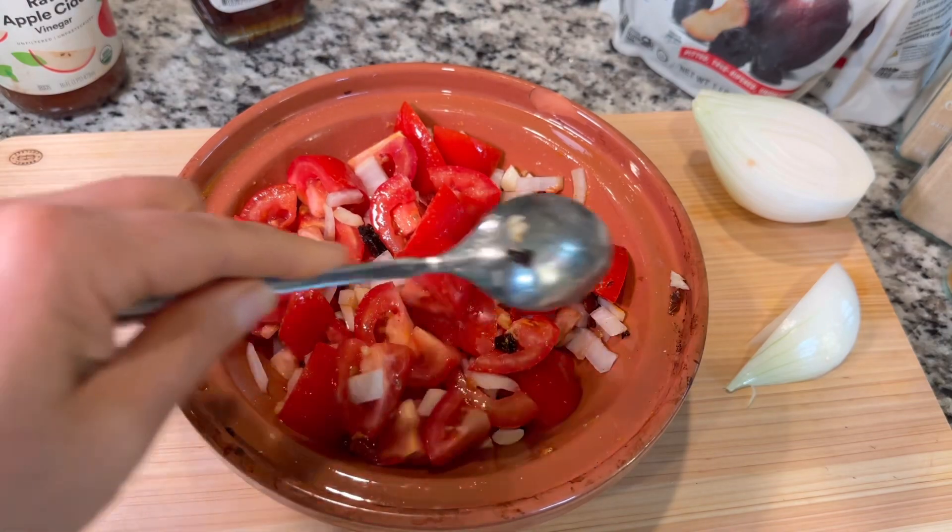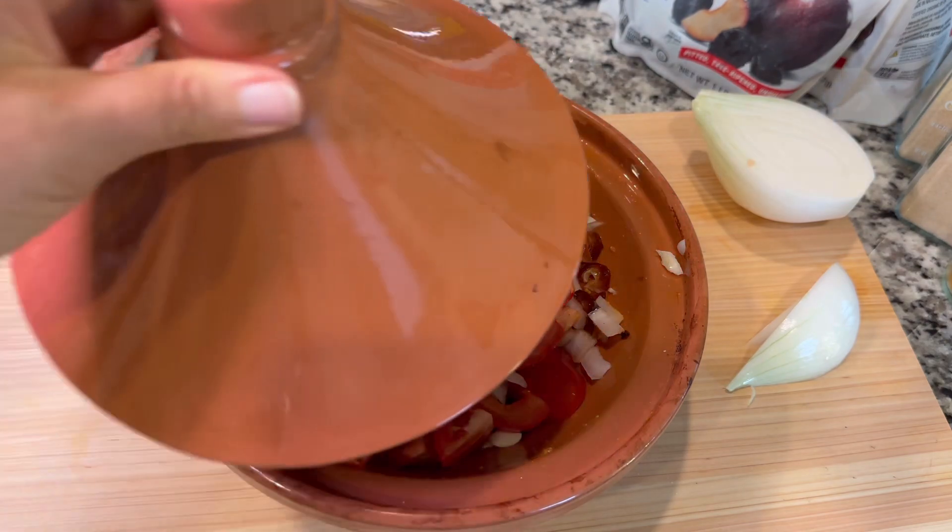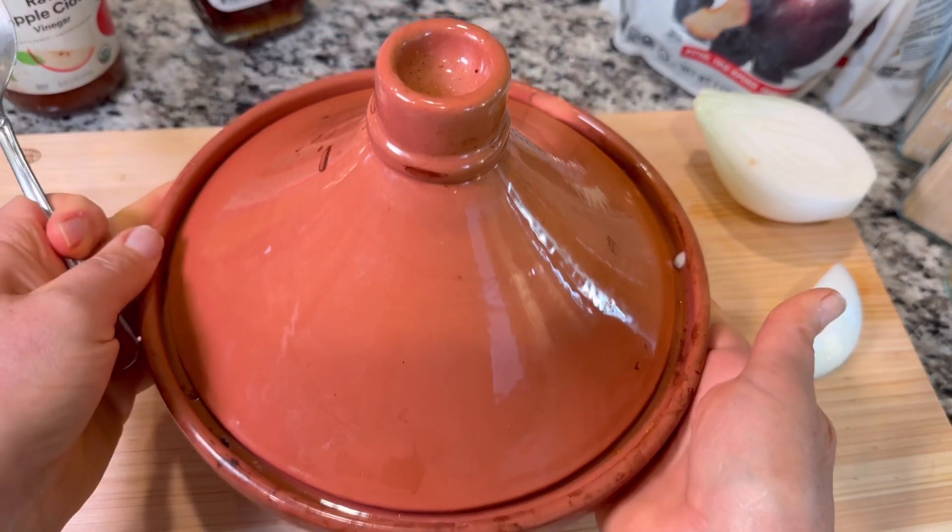And then we need that tanginess, which is going to come from apple cider vinegar. I recommend sticking with apple cider vinegar. We're going to give everything a mix, get it covered up, and get it in the oven. We're going to bake our barbecue sauce and our spaghetti squash at the same time.